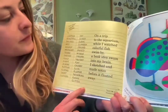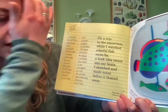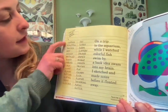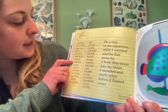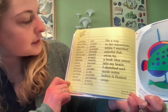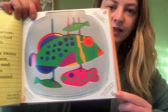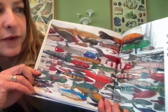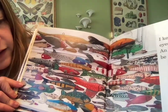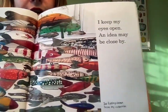'On a trip to the aquarium, while I watched colorful fish swim by, a book idea swam into my brain and I sketched and made notes before it floated away.' There's a list of fishy words: beautiful, smiling, wet, wiggly, fan-tailed, skinny, darting, scaly, finny, splashy, flipping, gliding, short, slender — and many more. She used an old snap-top container and hung fish from the inside. 'I keep my eyes open — an idea may be close by.' These are ice fishing decoys from her collection.